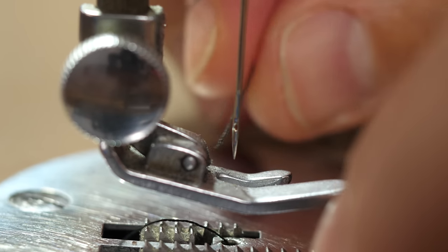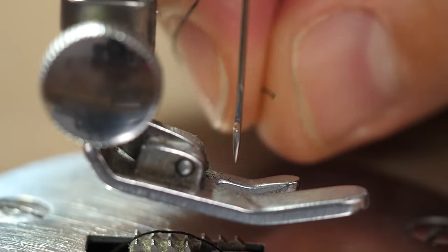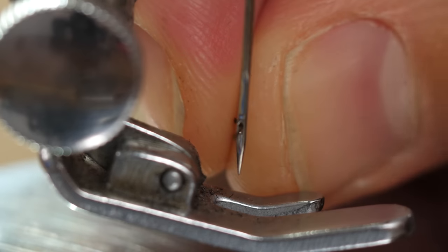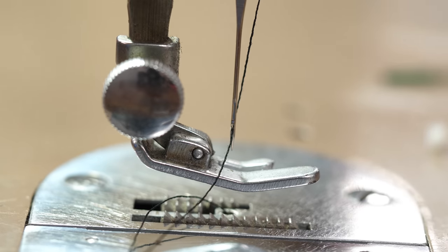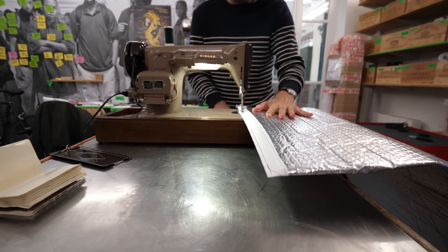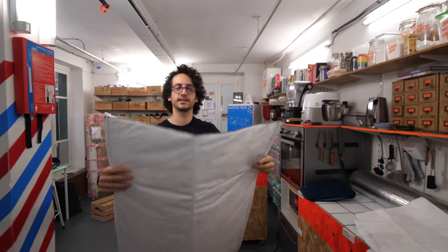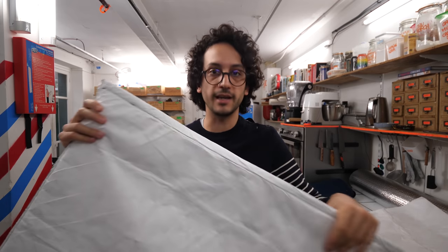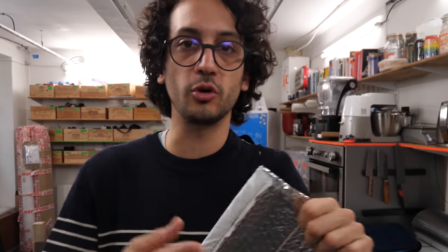If anybody sneezes right now I'm gonna kill that person. The most unlikely thing that was going to happen just happened. I basically just sewed the reflective lining and the Tyvek together, creating a new material that I'm going to sew outside-in to create the perfect grocery bag — version 3, 4, or 5 — exactly like I did in episode number 2.